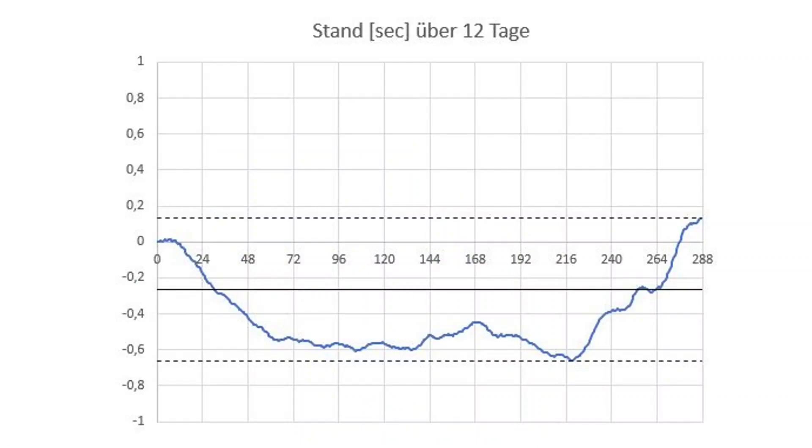Let me show you some results — measurements made by a data logger. This is an early measurement over 12 days, which is more than 1 million seconds. We see here the error of the clock, which stays within a bandwidth of less than one second throughout. So we can say the clock's accuracy is better than one part per million, and I think this is quite an encouraging result for a self-made clock out of plywood.